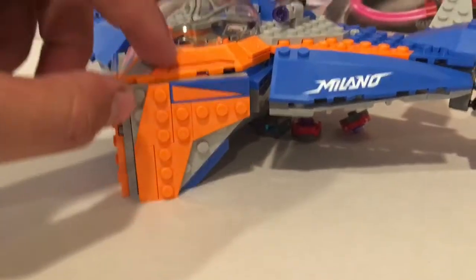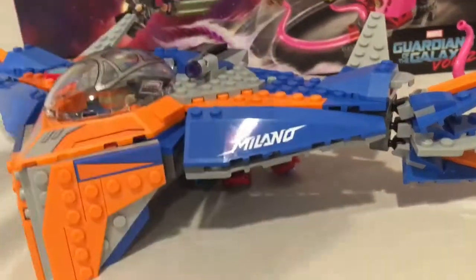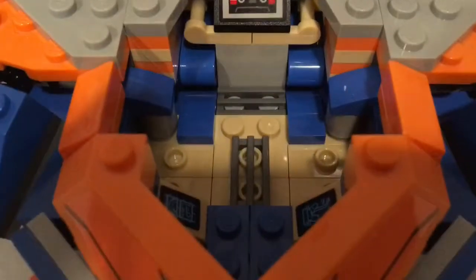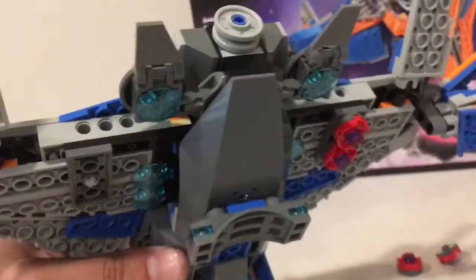I really like the look of this set with the orange color and the dark indigo blue — really vibrant colors. I like how they included the sand color inside the interior; it looks great. There's a vent right there, and if you turn it around you've got some boosters for blasting through space.